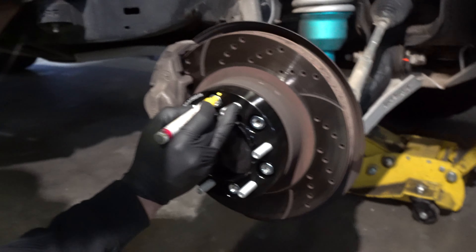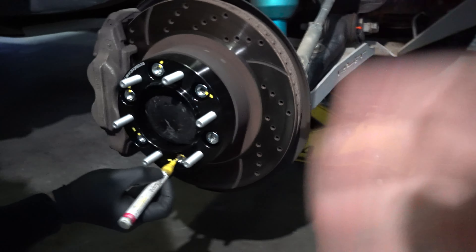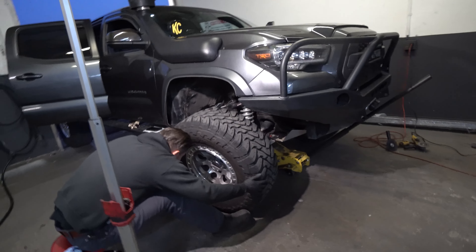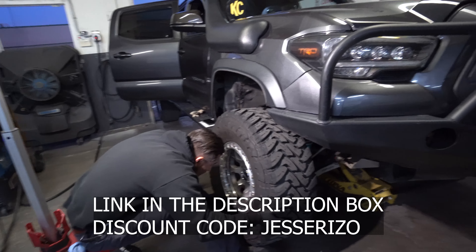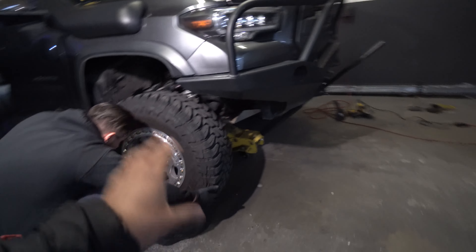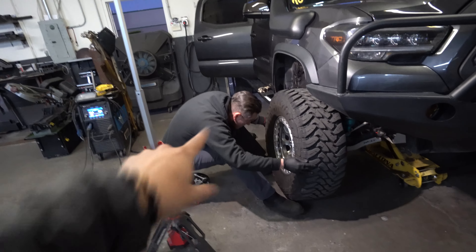One more tip Jerry wanted to give you guys - always mark the bolts so you can recheck them and make sure the nut hasn't moved. Over time you still want to keep checking them with a torque wrench, but that mark is a quick point of reference. I want to give a big shout out to KSP Performance for sponsoring today's video and hooking me up with these. We are going to do a review on them down the road - I'll take the truck off-road and check the bolts to see how they perform. If you want them, they're going to be in the description box below, along with their Instagram.